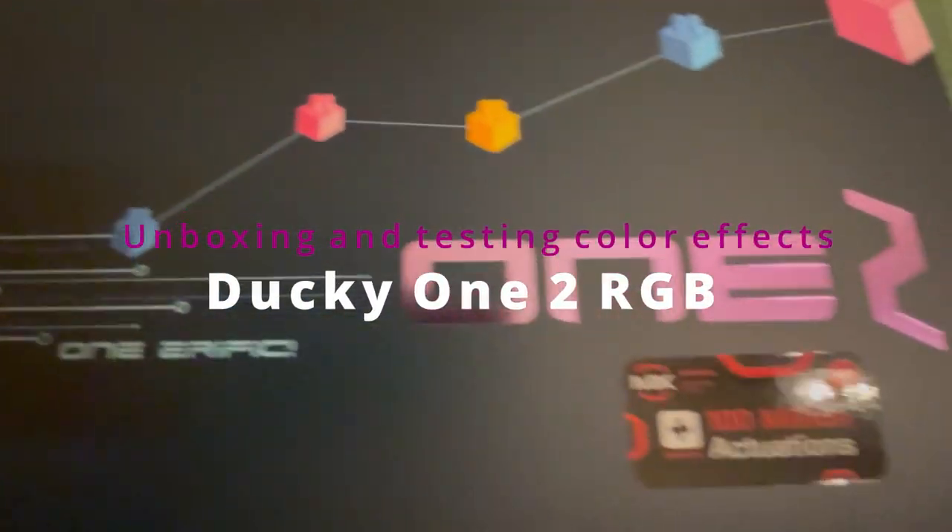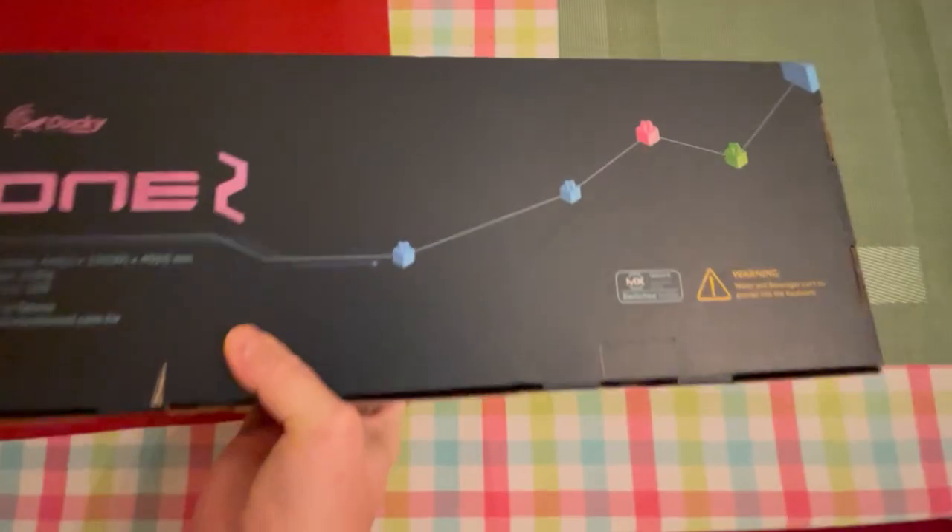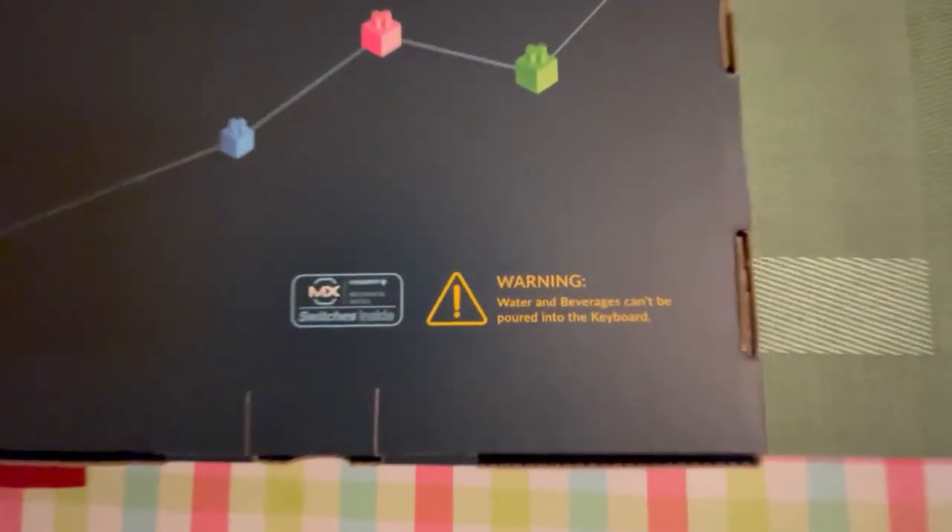Hello everybody, welcome to another unboxing video. This time we are going to check the keyboard with RGB light and Cherry MX Silent Red switches.